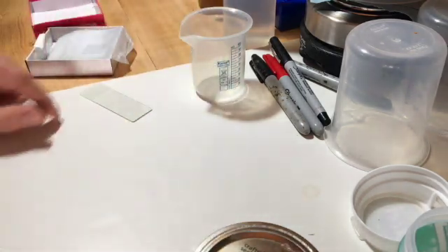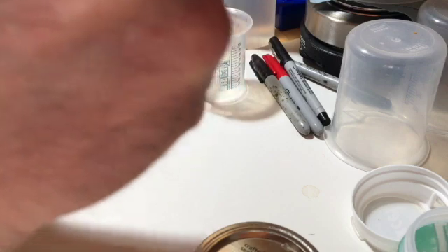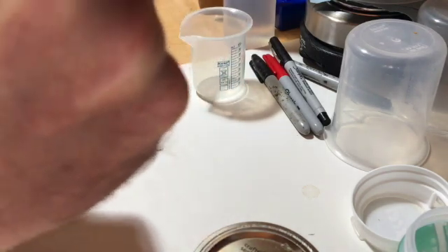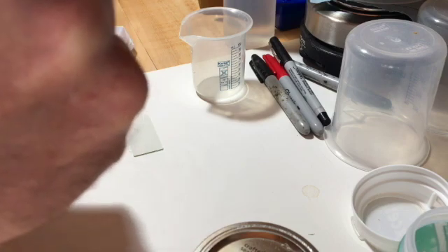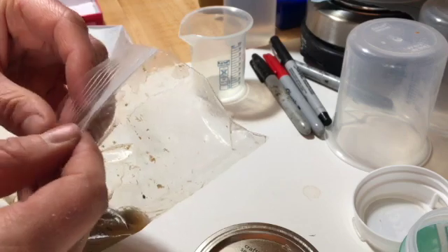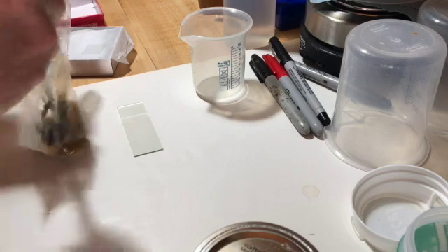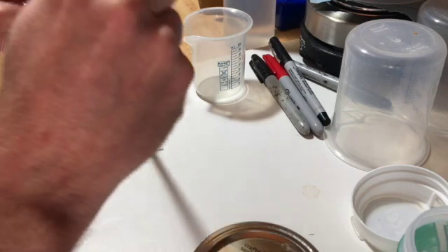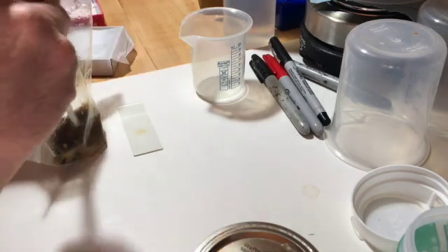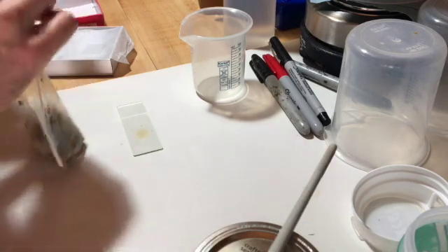Nosema spores are fairly heavy, so they'll settle fairly quickly. So once you're ready to put the sample on the slide and then the cover slip, you want to keep macerating and mixing it well while you're getting ready. Because once you stop moving it around, basically the spores will start settling to the bottom. So I've got an old chopstick here — I'll just take a dab out of the middle, mix it up, and then I'm just going to put a couple of drops in the middle here. Mix it around and we're going to put it on the microscope right away and have a look. You can discard the Ziploc once you're done.